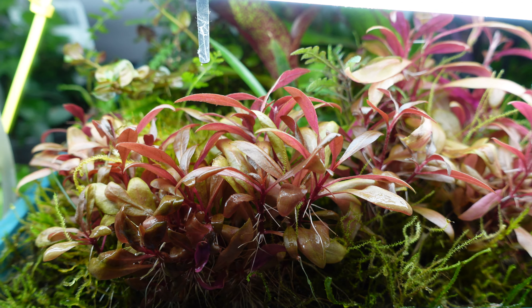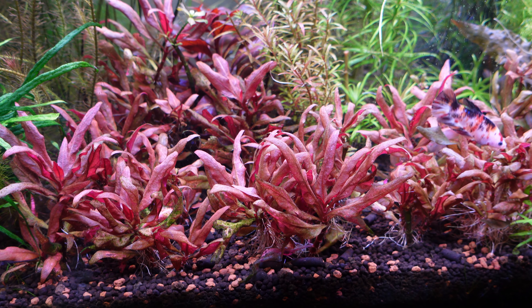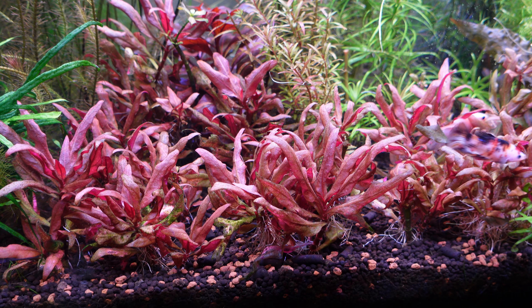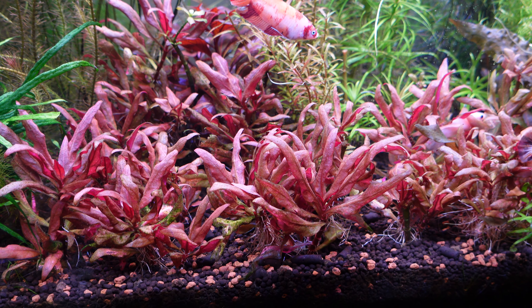Overall, AR Mini is a really unique plant that can accentuate the foreground of any aquascape. It's kind of a must these days, especially if you're mixing greens and reds within the same aquarium. It's really versatile, grows well both above and below water, and I haven't found it too difficult to grow. Provided you give it the proper conditions, it's a really rewarding plant and definitely a must in any fish room.